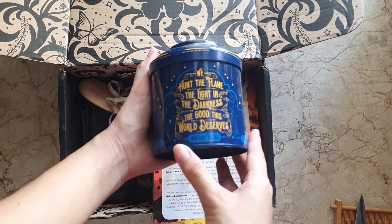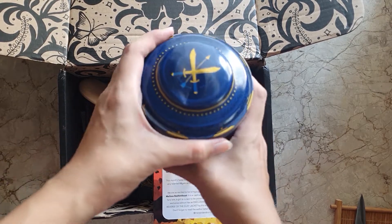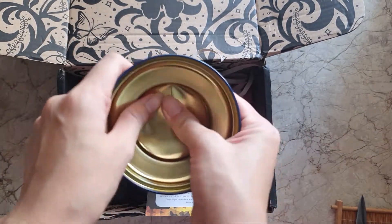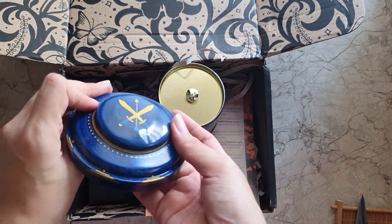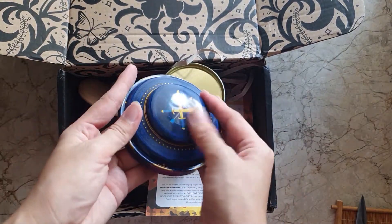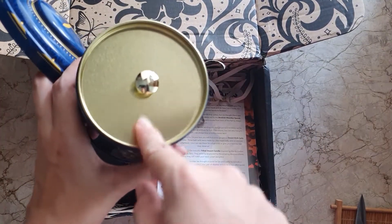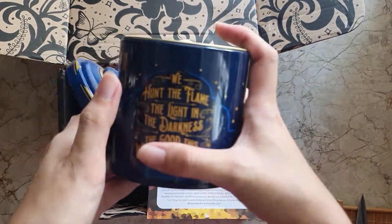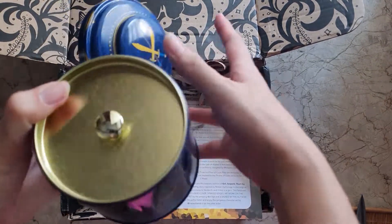There's a quote on it that says: 'We Hunt the Flame — the light in the darkness, the good this world deserves.' Let's open it up. I was able to push the dent back a bit. It's actually pretty cute — it has this inside cover design, and I think it would be good for teas or loose tea leaves. At the bottom it also has a decorative design.